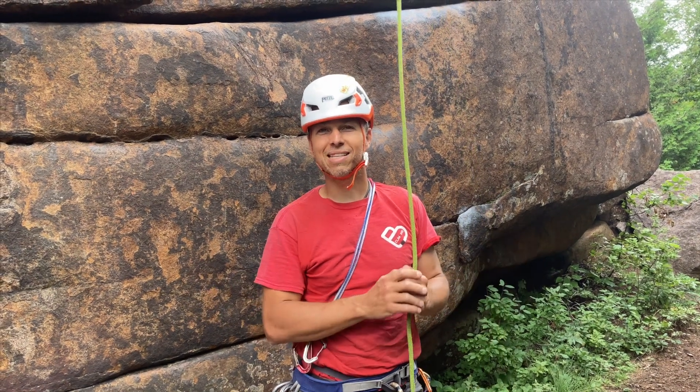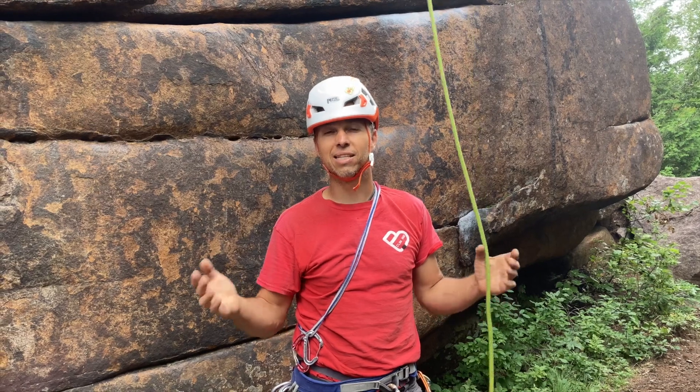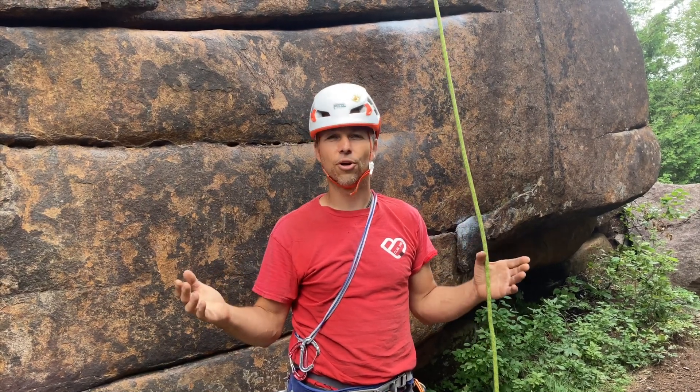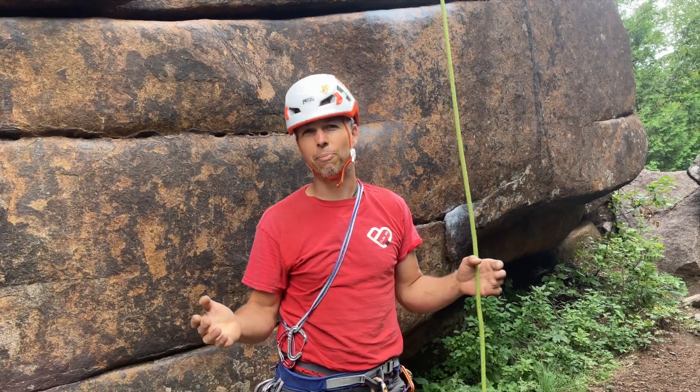Hi, this is Yann Camus from Bliss Climbing and today I want to show you how I operate the Beale Escaper, because a third of the people seem to say that it doesn't work after there's too long of a rappel.